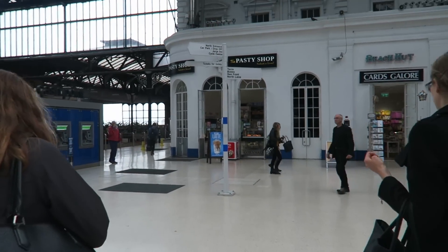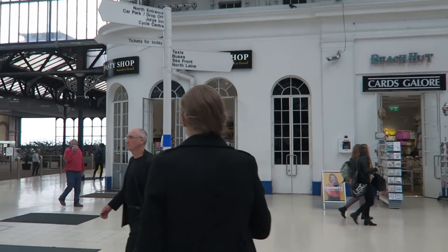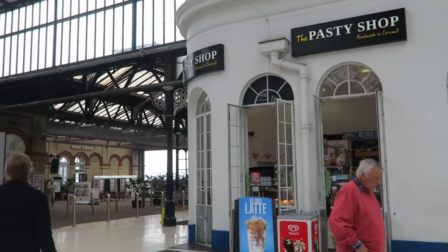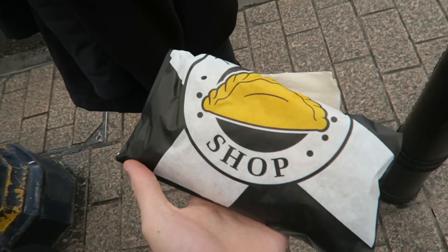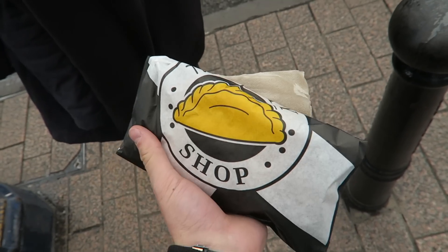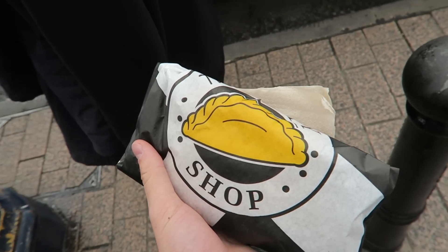First things first, whenever I come to Brighton to see my sister, I always go to the pasty shop of Cornwall to get a pasty. I bloody love pasties. This is a multi-purpose pasty because one, it's going to fill me up, and two, it's keeping my hand warm. It's always quite cold in Brighton.